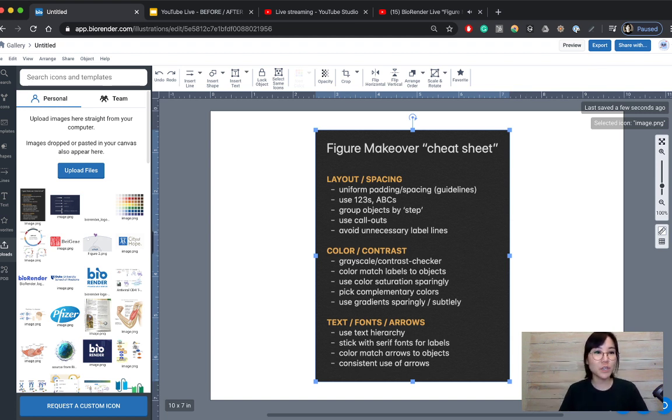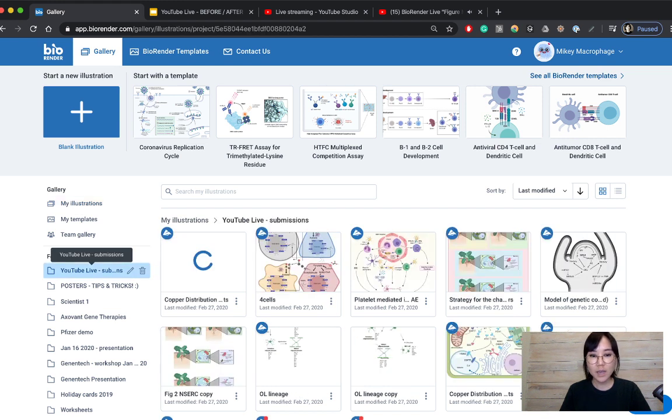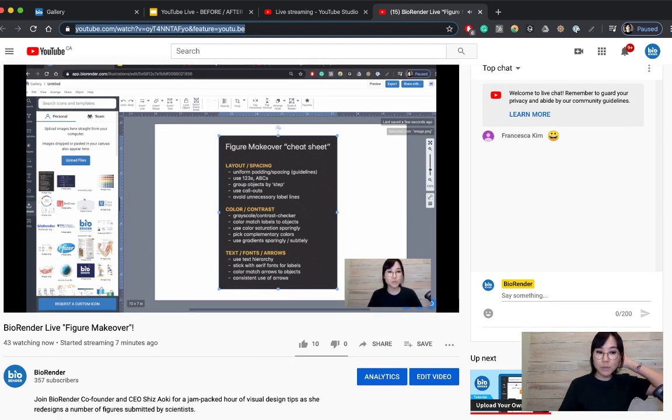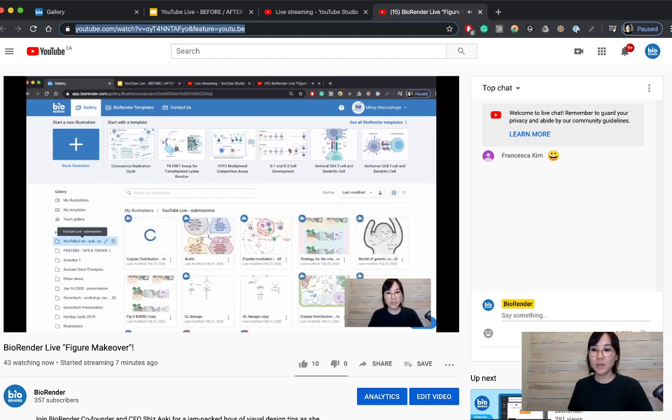I'm going to use this as a guideline as we go through some of the submitted figures for makeovers. All of the figures submitted were really beautiful — the ones I've selected just required a little bit of an edit to be immediately publication-ready. I have a couple of colleagues monitoring the chat box, so if you have questions throughout this tutorial, feel free to type them in and they can answer while I continue.